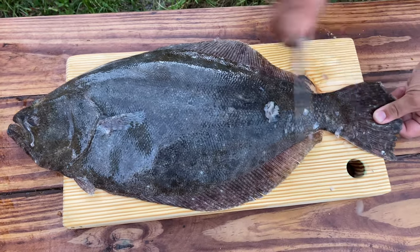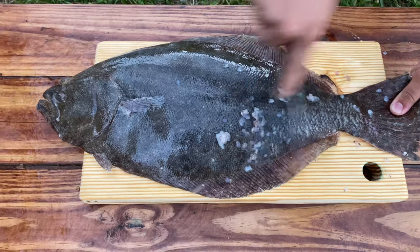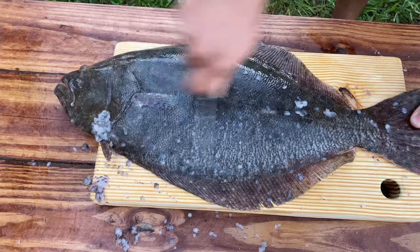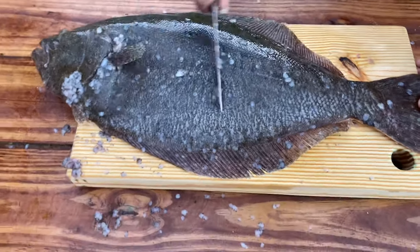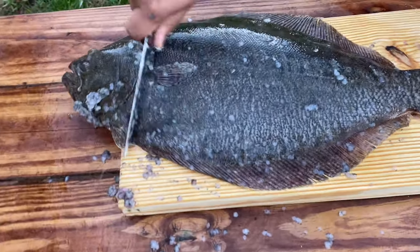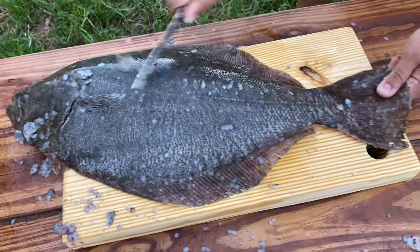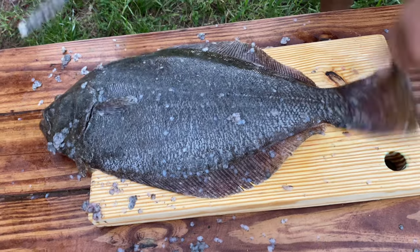Today we're gonna prepare some flounder. We will deep fry this. First, I have to clean it really good. We are in Florida and it's starting to look like it's gonna rain, so we have to be quick because we want to cook it outside.